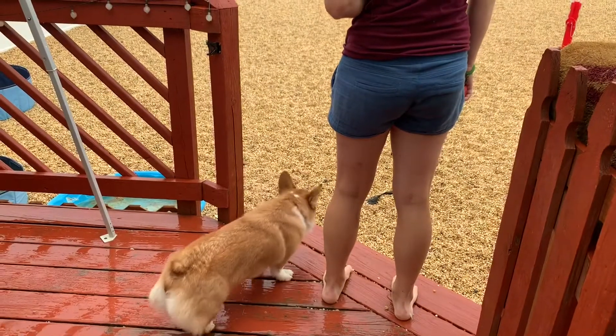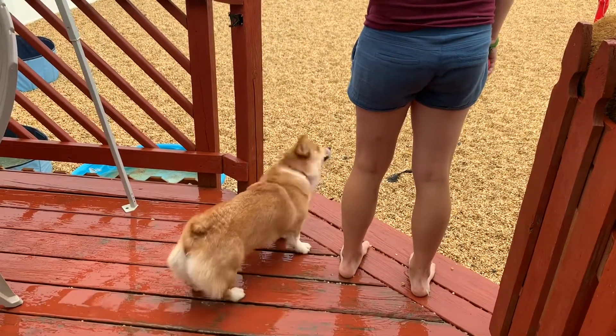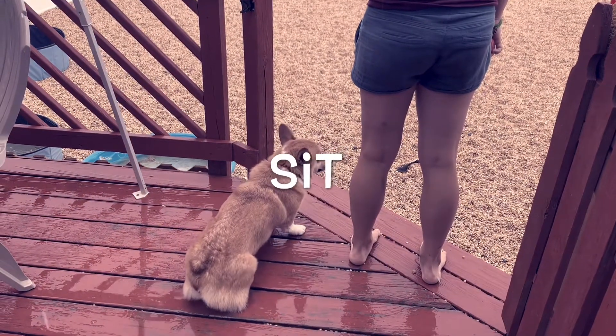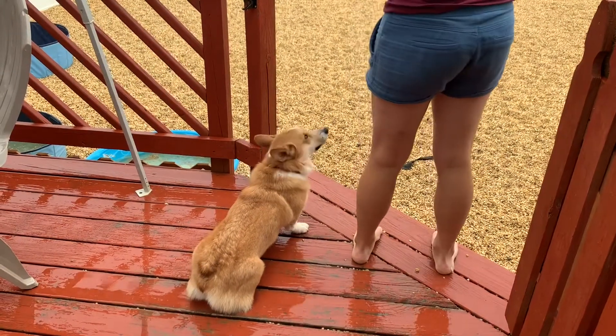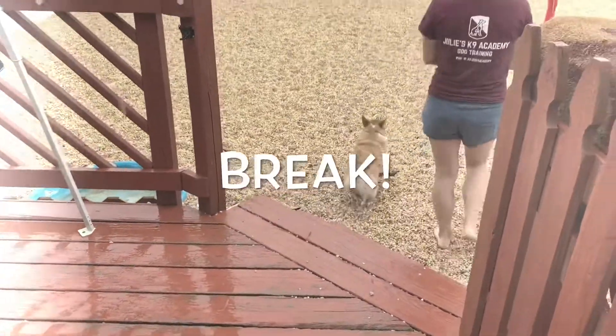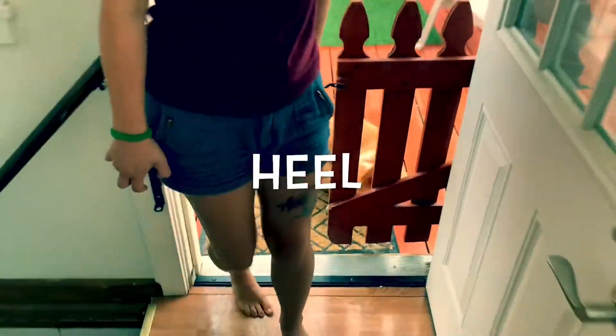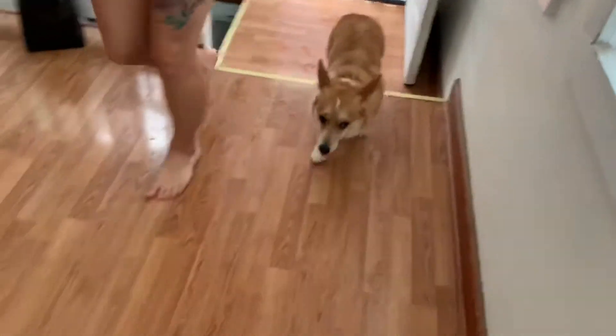Bark. No. Good. Important moments. Sit. Barkley. Good boy. Come. Sit. Heel. And down while I check in the dog. Down. Good boy.